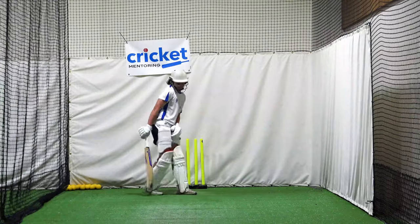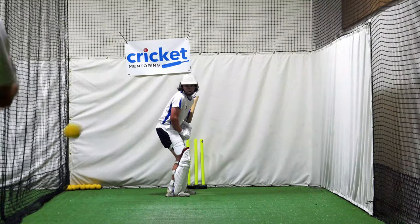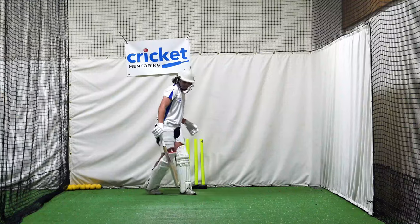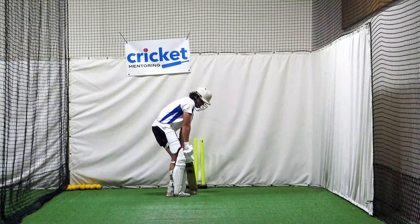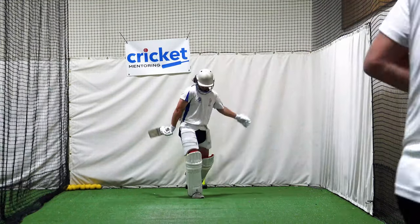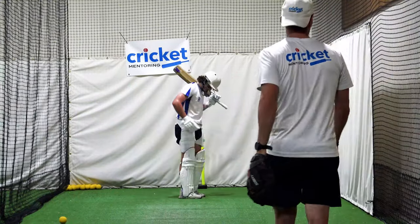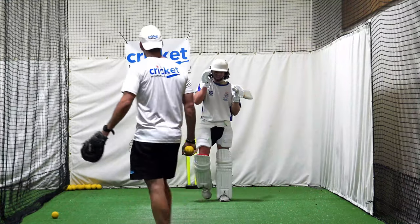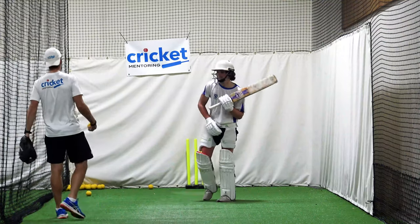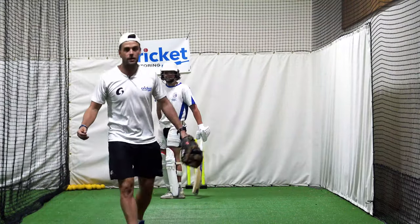Beautiful timing, beautiful bat swing mate. Yes Jakey, class, that boy! Brilliant — how's it feeling? Yeah, good. Exactly, and you're not going to change something in 10 balls — it's just something you've got to be conscious of and then work on. Looks like you're hitting them nicely though. Right, let's pick them up.